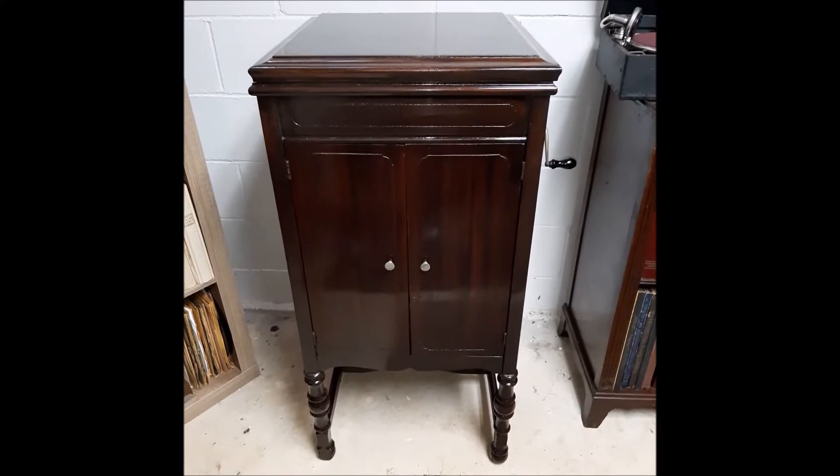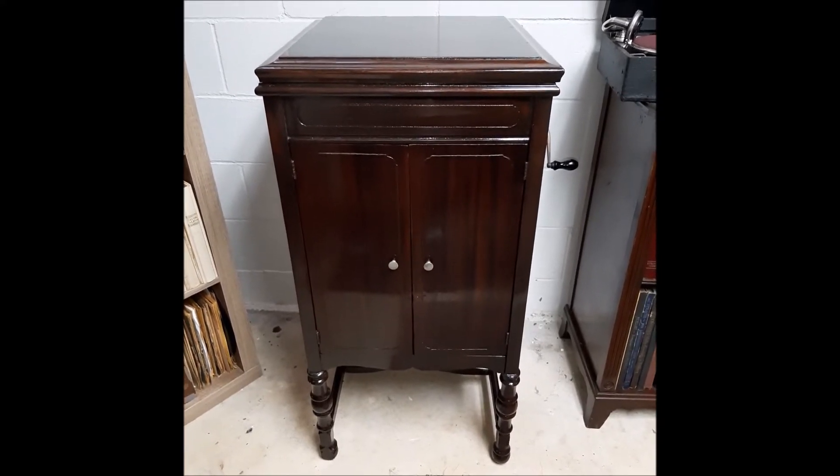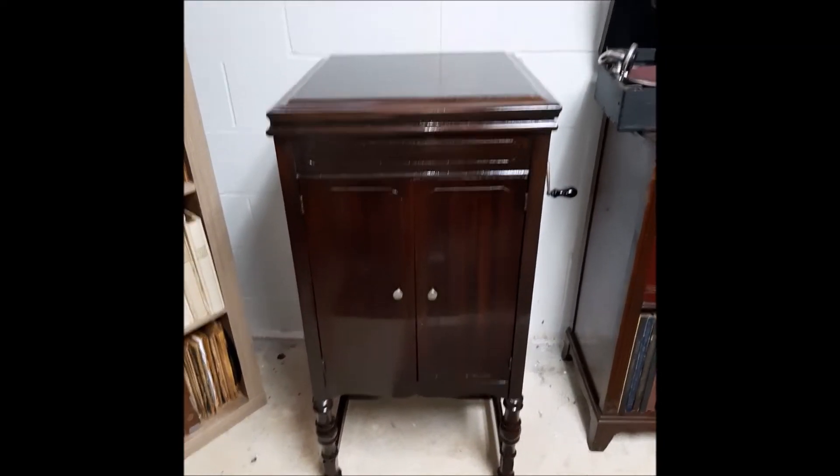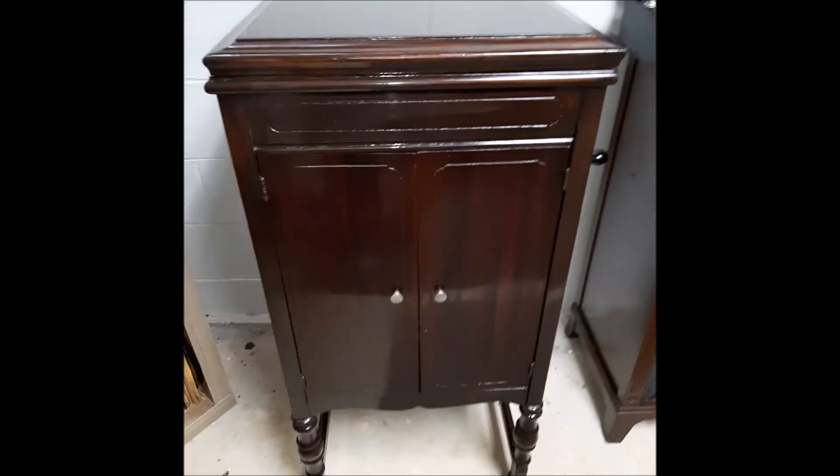So I was able to do a complete refinishing, and I think it looks great. I'm very happy, and I just wanted to share with you guys. I'll give you a short little video here.